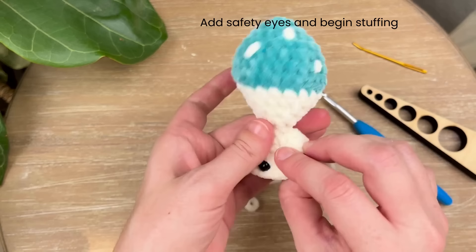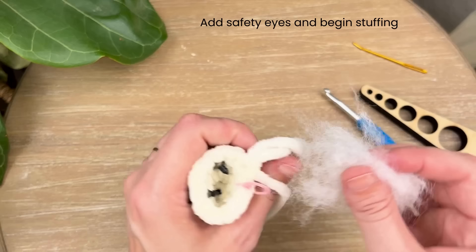Now that you have your safety eyes in, go ahead and stuff just the head — just start to stuff it, don't stuff it all the way yet. Take a little bit of your stuffing and pinch right here to make sure it's not going into the cap.